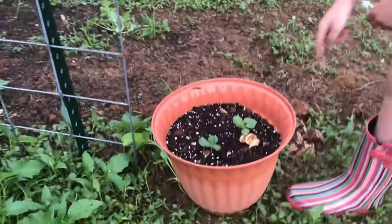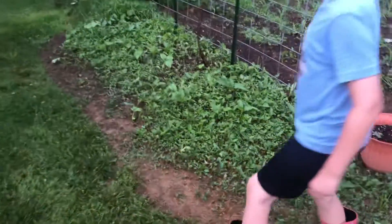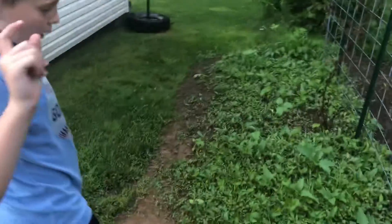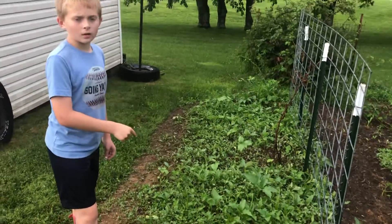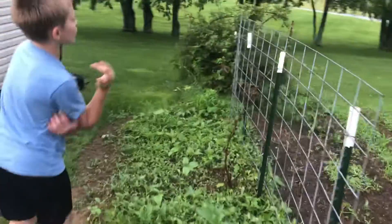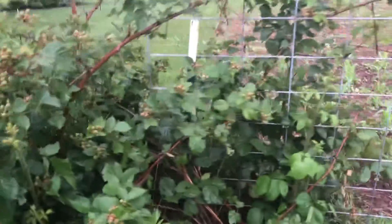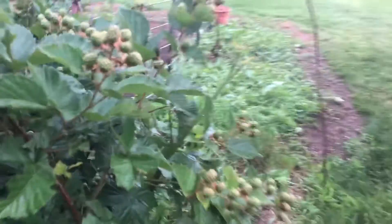We got extra spaghetti squash — what the heck — and we got mushrooms in it for some reason. We do have some flowers; they'll grow tall. Then this looks to be a dead blackberry plant, and then more blackberries not growing pretty well.